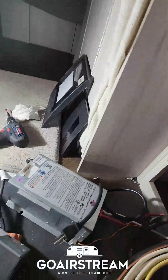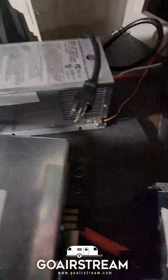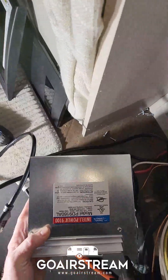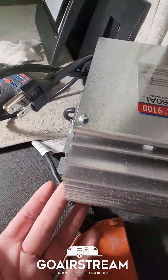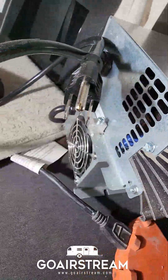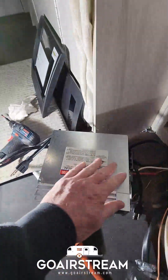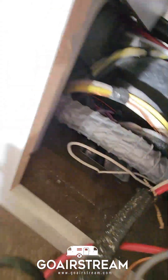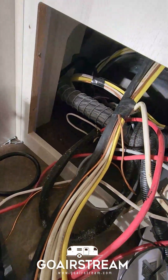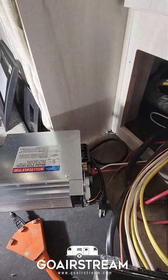I'll disconnect those wires and move them into the new Progressive Dynamics converter. It should be relatively easy — the ground is on the back, negative and positive are on the front. The footprint size is a little different: it's about three inches wider and about an inch shorter in length. I should have plenty of room to get it in there. I'll try to organize the wires a little, but it should fit fine.